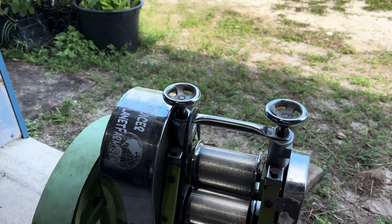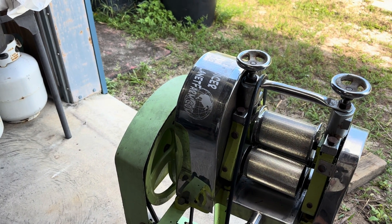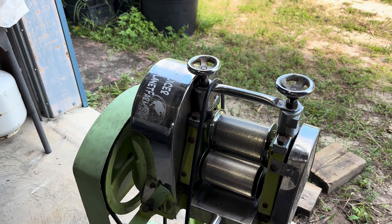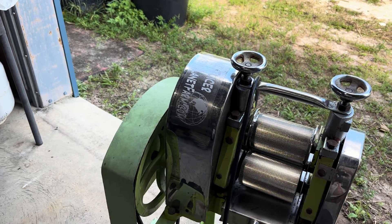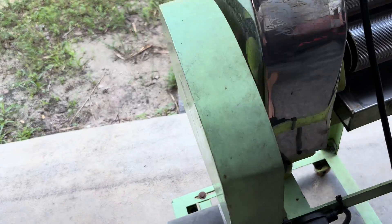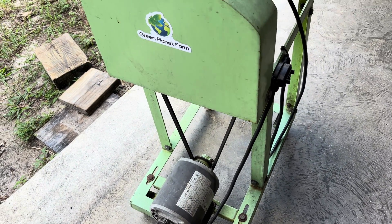We haven't made a juicer video in a while. We used to sell these and we manufactured them overseas, brought them over, and improved them. But we haven't been doing that for a while. What we do now is sell the motor kits — it's got a Dayton electric motor on there.